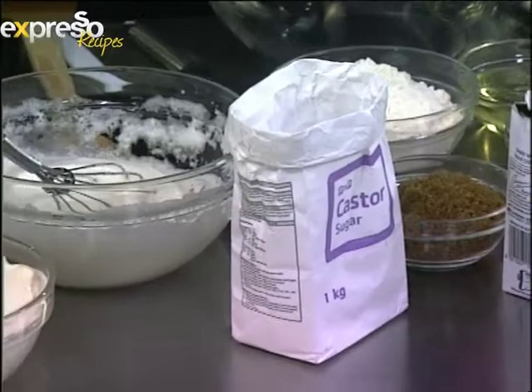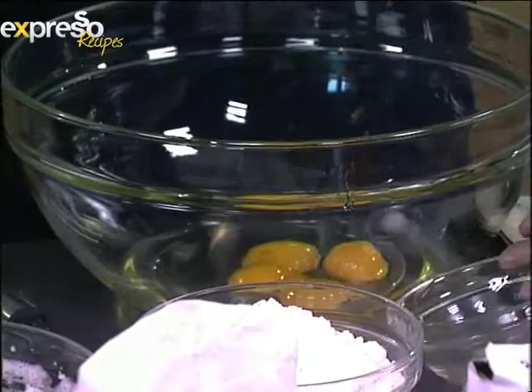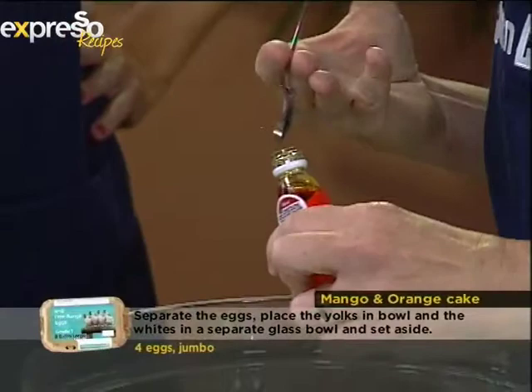Where do we get started? First of all, we put the egg yolks, which have been separated, into the bowl, then we add the oil — just like that. This is a great recipe for people who are dairy intolerant, because the oil and the Pick and Pay mango, orange, peach and fruit juice blend smoothie are replacing the milk products in the cake. So yes, for people who are lactose intolerant, for children, it's a fantastic cake.